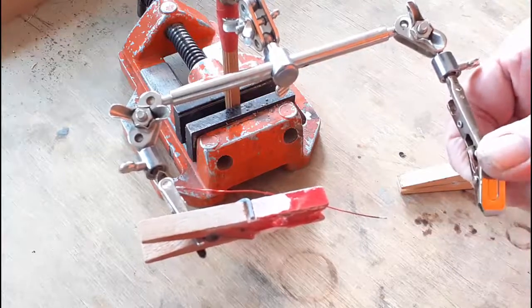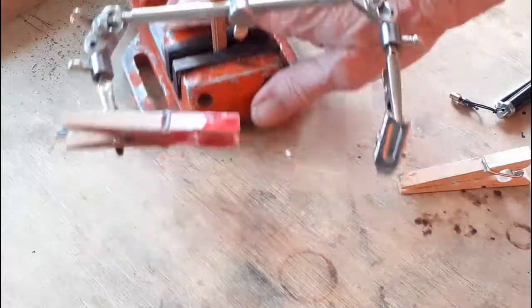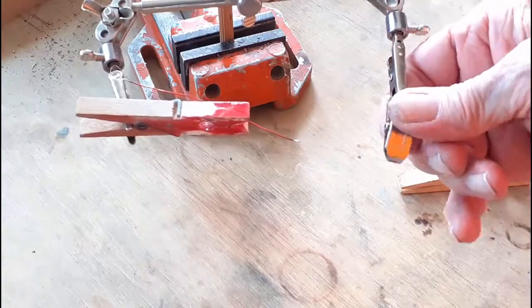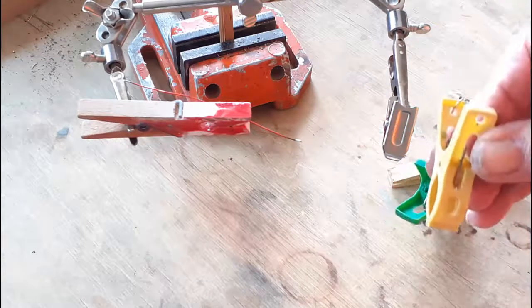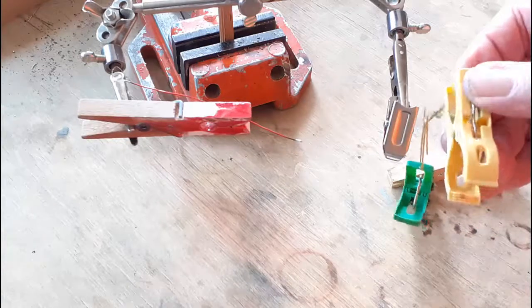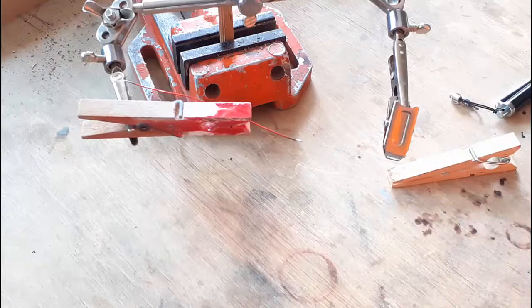Again, very easy to use — a flat bite on it. You can use all sorts of clamps. Sometimes, when I'm working with paper, I use a paper clamp. Put that in there and work that third hand.